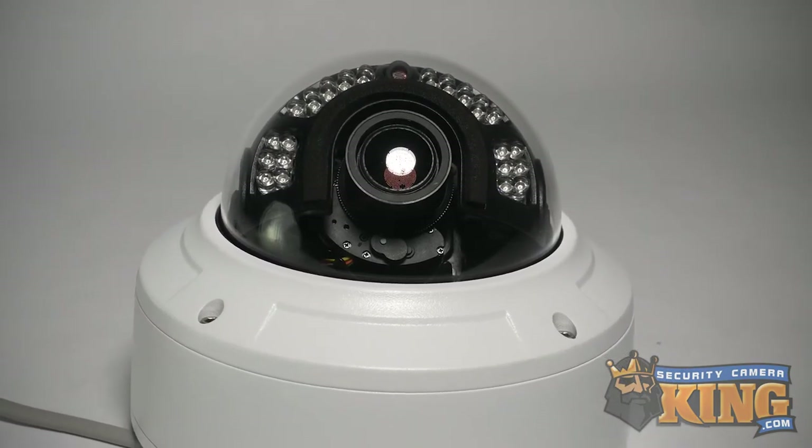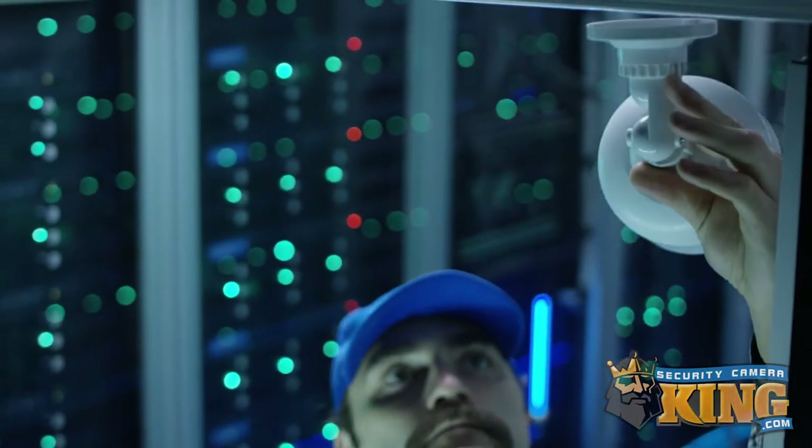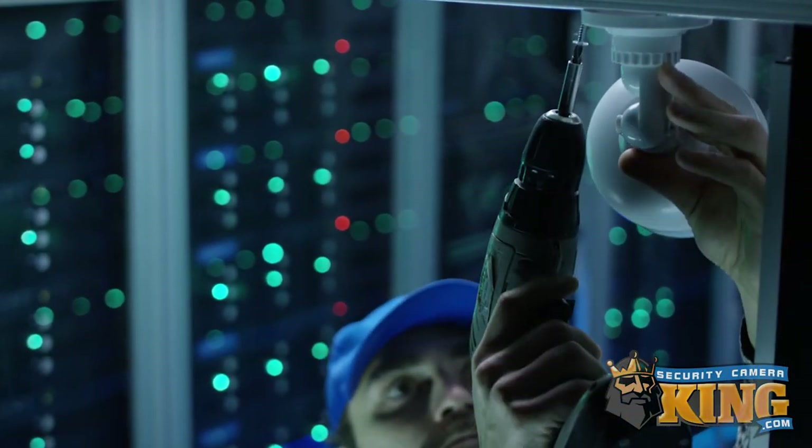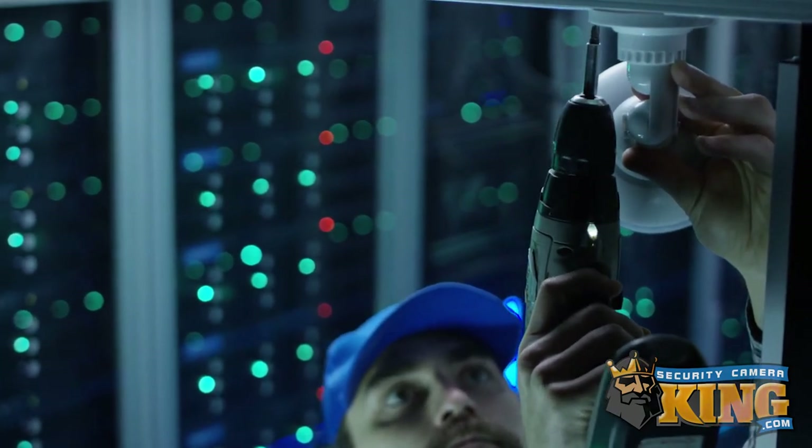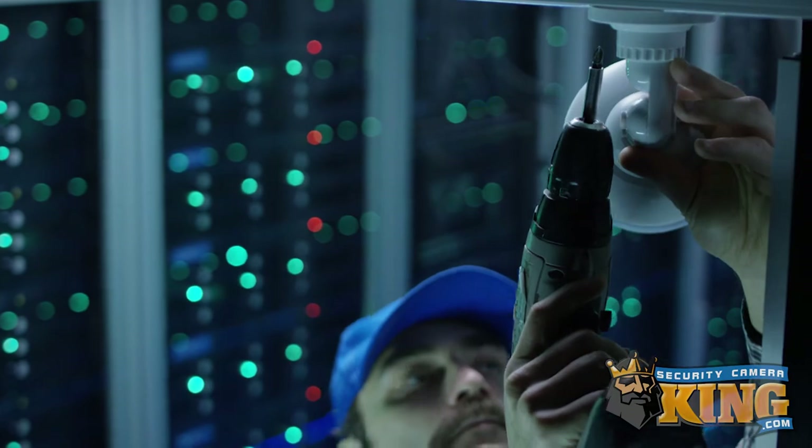These cameras require proper installation and consideration of the location because of factors like lighting and moisture. Additionally, unless the unit features PTZ, attention must be paid to position as there is no manual adjustment for these.